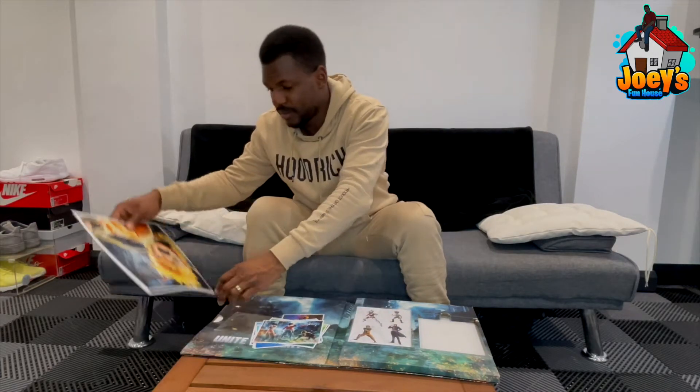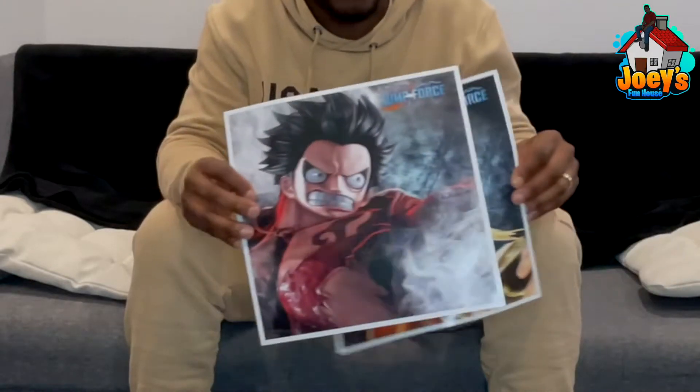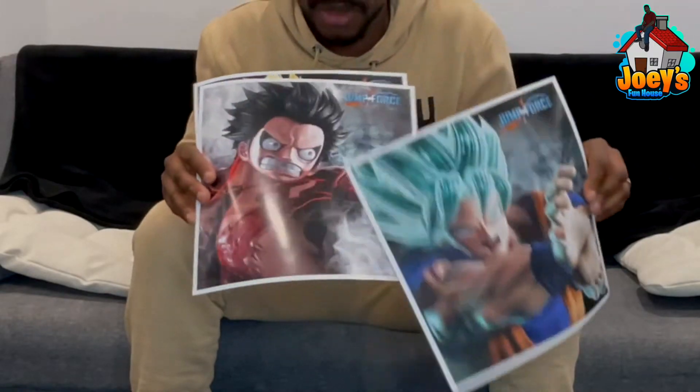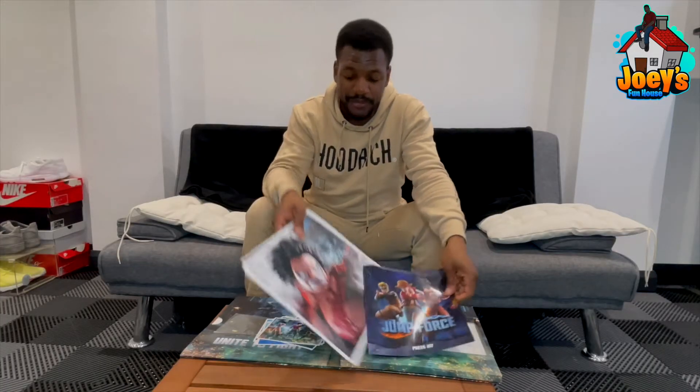Then you've got these three pictures which I'm actually going to frame and put on the wall. You've got Naruto in Nine-Tails mode, Luffy in Gear Fourth, and Goku in Super Saiyan Blue — these are proper sick. I'm definitely framing these. It's a cold, sick kit overall. Let's move on to the next one.